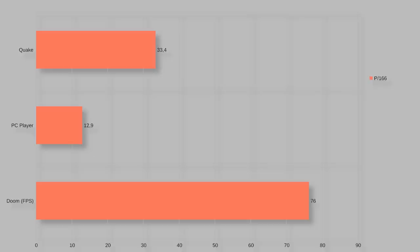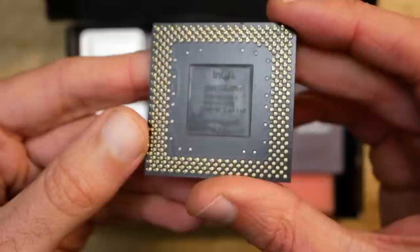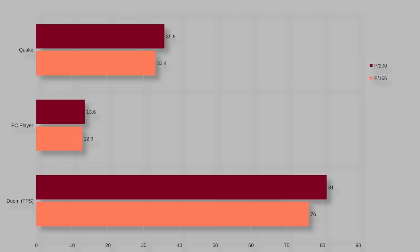Those results seem more or less normal, but it's interesting to see what better CPUs would deliver. The first upgrade is the Intel Pentium 200, again non-MMX. A big thank you to Robert who lent me the CPU for testing. At the time this mainboard was released in late 1995, the Pentium 200 wasn't yet officially released, but it was fully compatible. With the Pentium 200 I got 81 fps in Doom, 13.6 fps in the PC Player benchmark, and 35.9 fps in Quake - an average increase of about six percent.